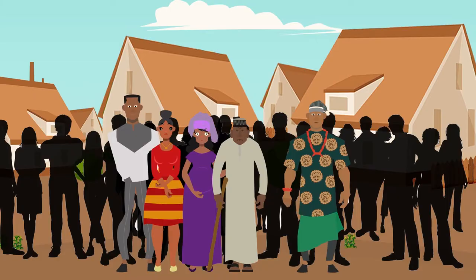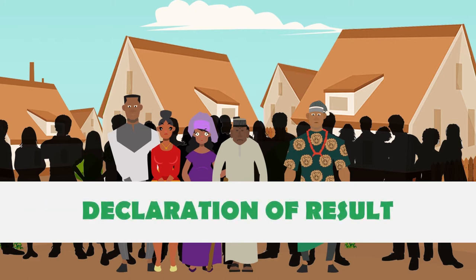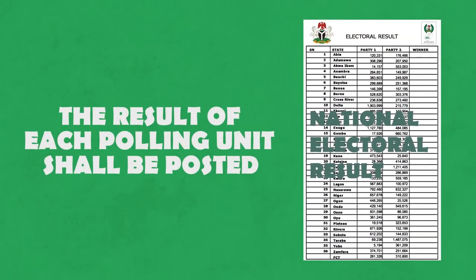Step 7. You will then leave the polling unit, or wait if you have to, in an orderly and peaceful manner to observe the process up to the declaration of results. Please note that the results of each polling unit shall be pasted at the unit for everyone to see.